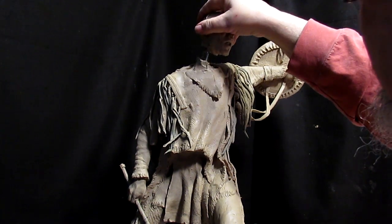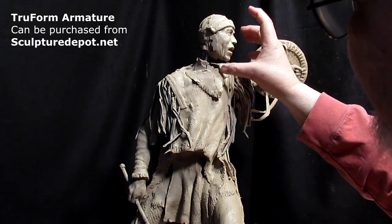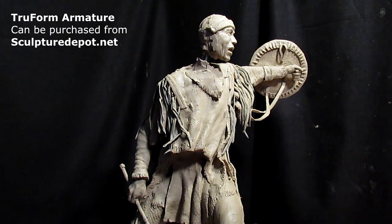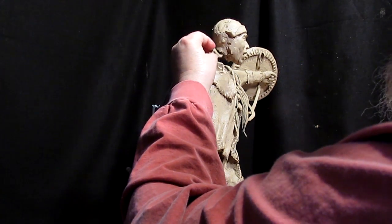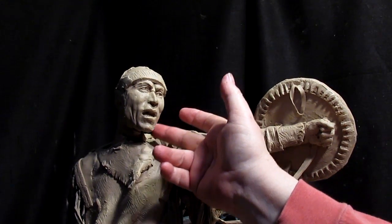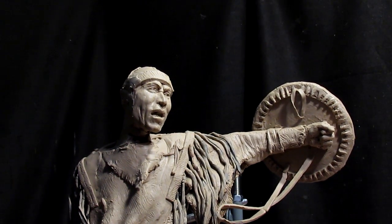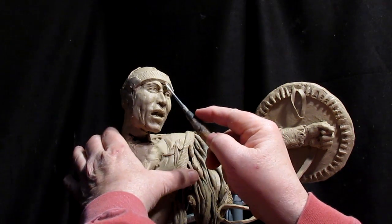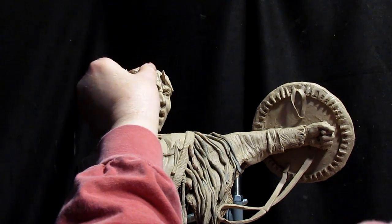I'm using a true form armature, and the skull is inside his head. I need to build up the neck a little bit. It's always stressful to change things, but after a couple years you have a different vision.